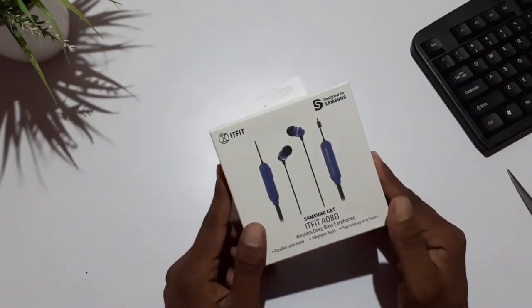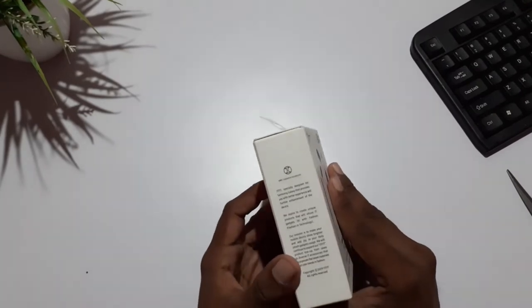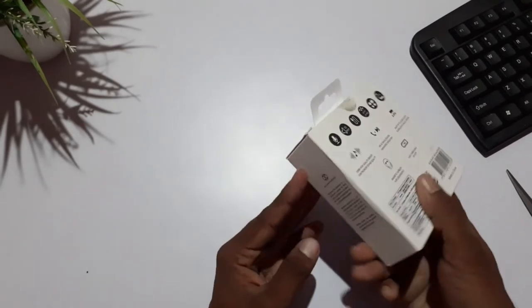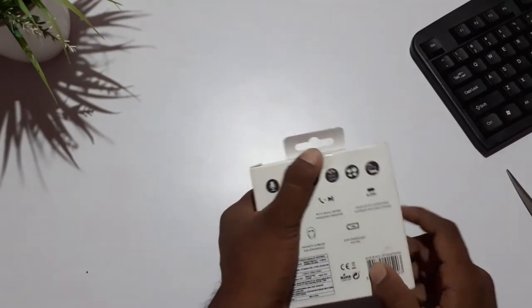Playtime is up to 6 hours for charging. We will check this side — we have a lot of information. The left side and right side are not the same. We will check this sticker out.